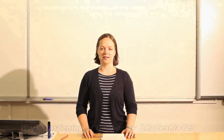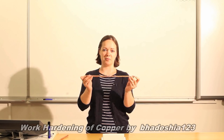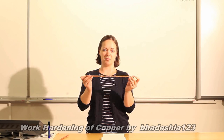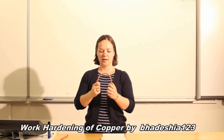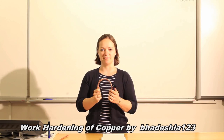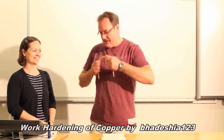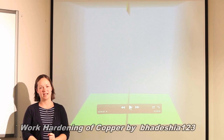There are also annealed copper pipes and hardened copper pipes. They are exactly the same material, but by the way you treat them you can turn it from very soft and flexible into very hard and rigid. This is from a video called 'Work Hardening of Copper' by the YouTube channel badesio123. Here she takes an annealed copper pipe and shows how flexible or malleable it is. By bending the copper pipe she works it — it's very easy to bend, but the copper has been worked, it has been hardened, and it is now much harder to unbend than it was to bend in the first place.